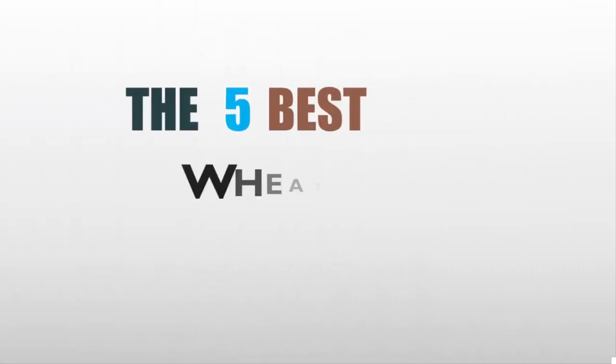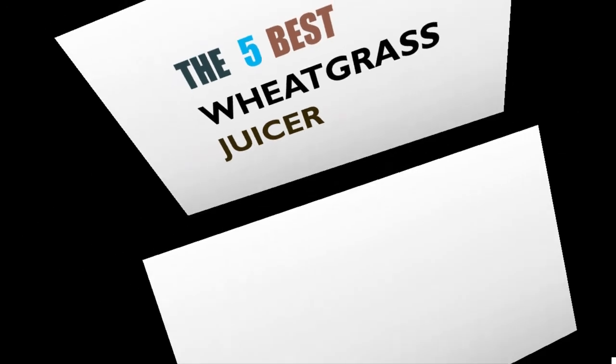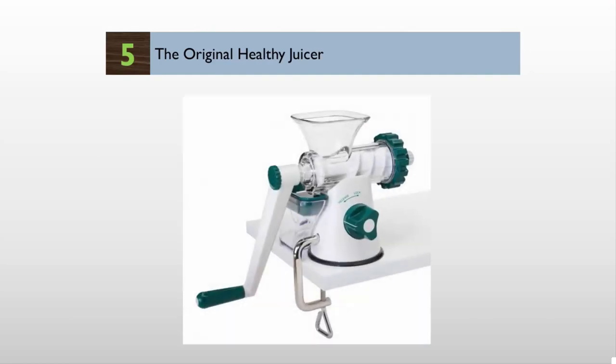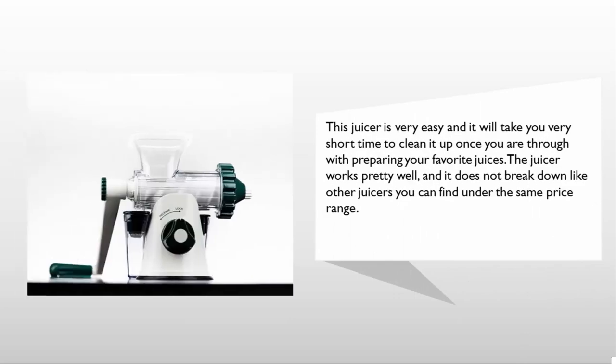Here we present the five best wheatgrass juicers. Starting our list at number five, this wheatgrass juicer provides a joyful juicing experience. You can enjoy multi-purpose juicing for different inputs such as wheatgrass, kales, spinach, and lettuce among others. This juicer is very easy to clean once you are done preparing your favorite juices. The juicer works pretty well and does not break down like other juicers you can find under the same price range.